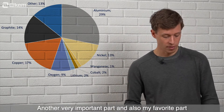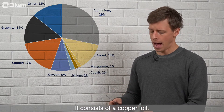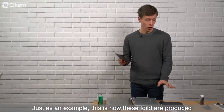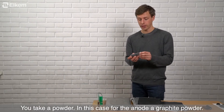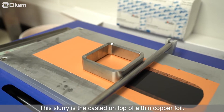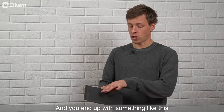Another very important part — and also my favorite — is the anode. You don't hear that much about the anode, but it's still half the battery and it consists of a copper foil coated with a thin layer of tiny graphite particles. Just as an example of how these foils are produced: you take a powder — in this case for the anode, a graphite powder — and you mix it with some binders and maybe water to make it into a paint, a slurry. This slurry is then cast on top of a thin copper foil and dried and pressed to high density, because you want a high energy density in your battery.